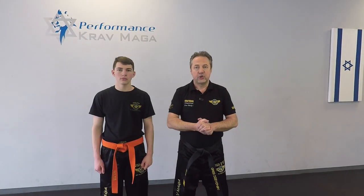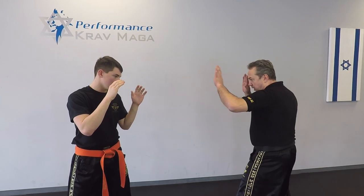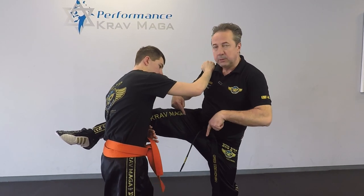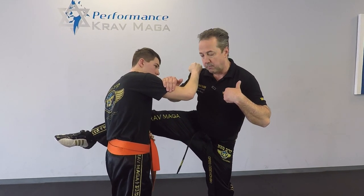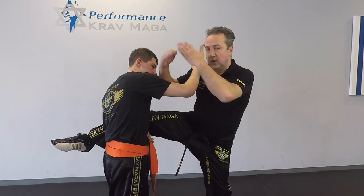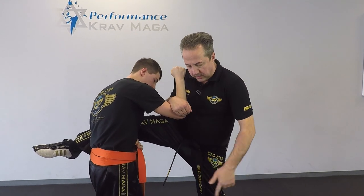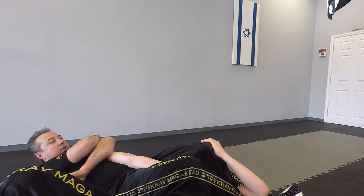Alright, so here's the situation: I'm going to give Billy a roundhouse kick, he's going to catch it, and then I'm going to show you how to avoid being taken down. Normally he would sweep my leg and I would fall on my back — we saw that in the previous video. So what I want to do is control his arm right away, jump a little closer, down and bring him to arm bar.